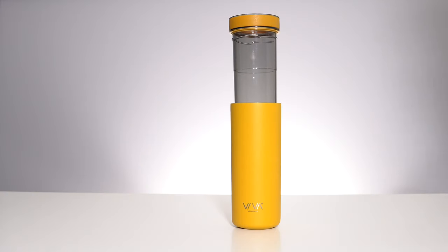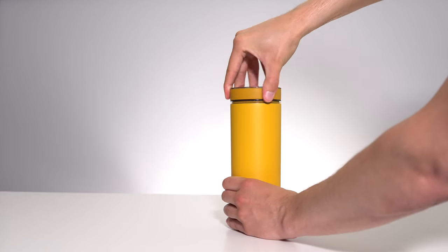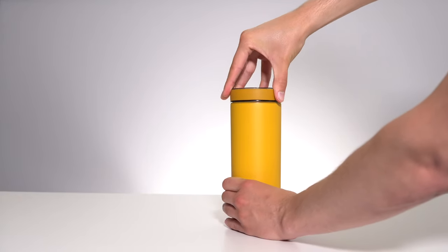No matter what you're brewing, this infuser also contains a brew stop feature, which stops the steeping process once the infusion chamber is completely pressed down and screwed into place.